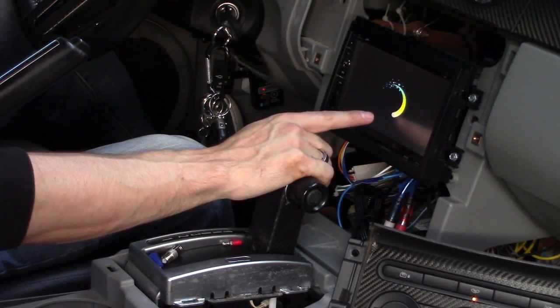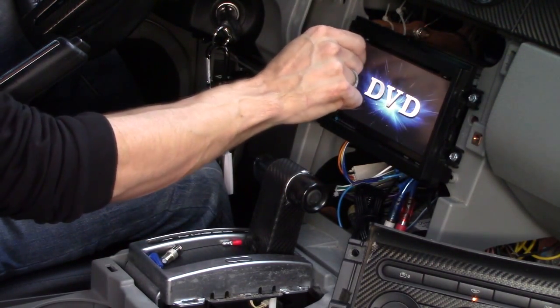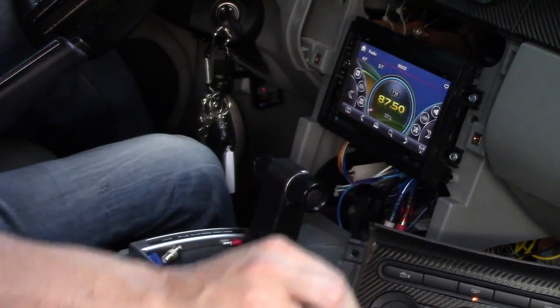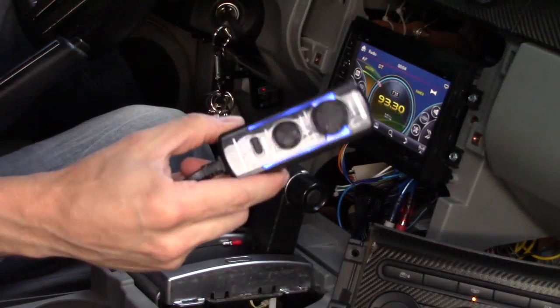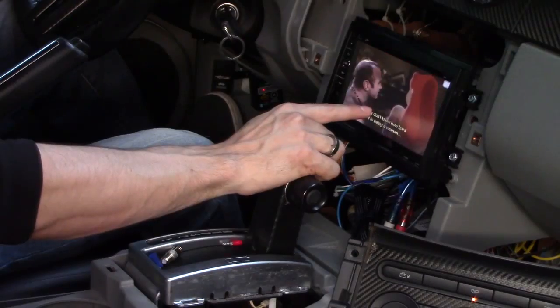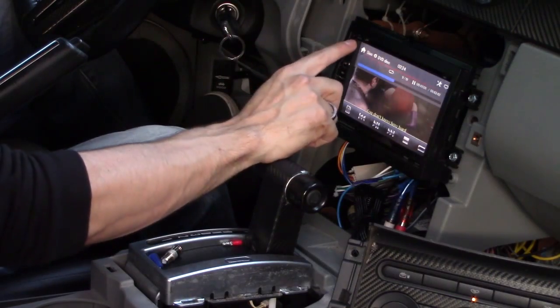All right, it's turning on. So far, so good. Let's take this tape off. Looks pretty cool. My subwoofer's working. The DVD's working good — let's hit eject.